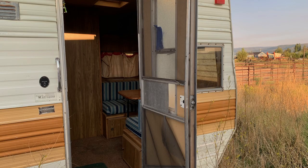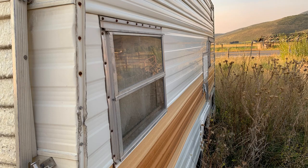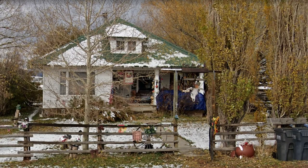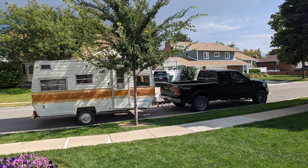So while driving through rural Utah, we saw this travel trailer parked in an empty field. We approached the farmer and we asked him how much we could take it off his hands for. We've been looking for a project and we were really excited to tackle something new. We bought it off him for about 800 bucks.